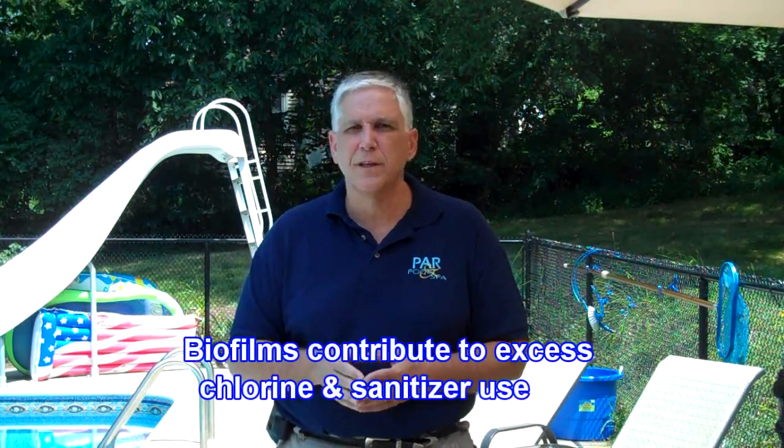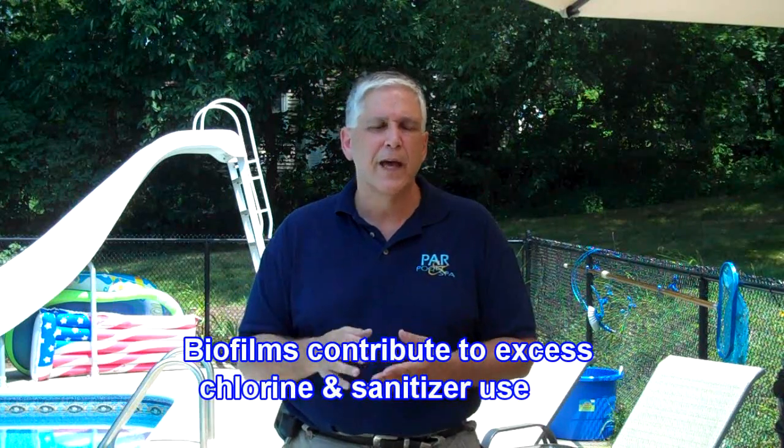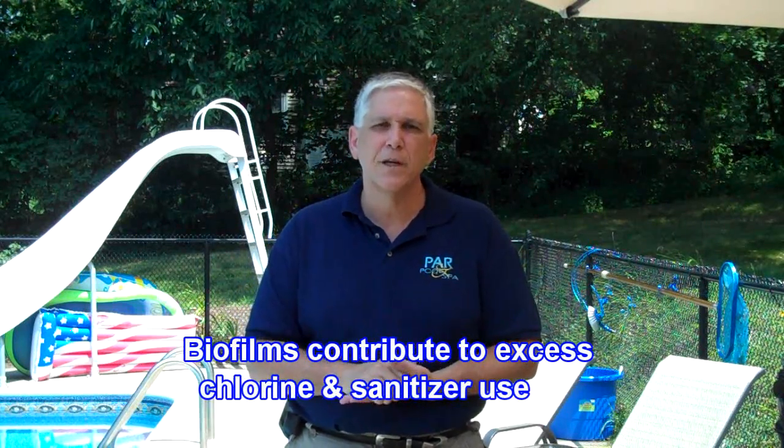A final reason is biofilms. We've talked about biofilms in some of our other videos and in most of the articles on our website. Biofilms grow within the pool system — in the lines, in all the nooks and crannies you can't get to. The biofilms contain a lot of bacteria that suck up the chlorine and whatever sanitizer you happen to be using. So it's necessary to take care of those.